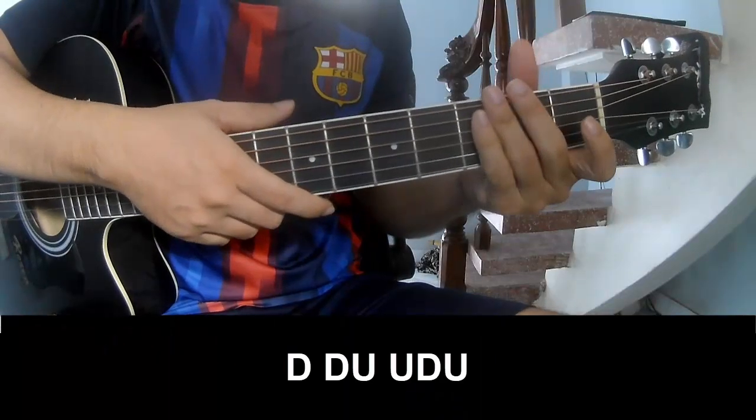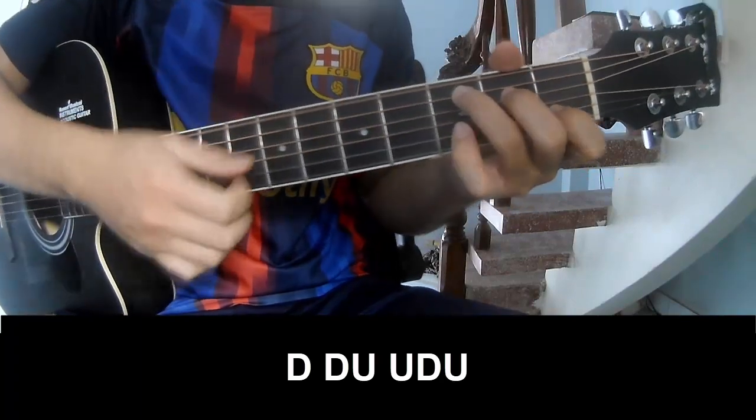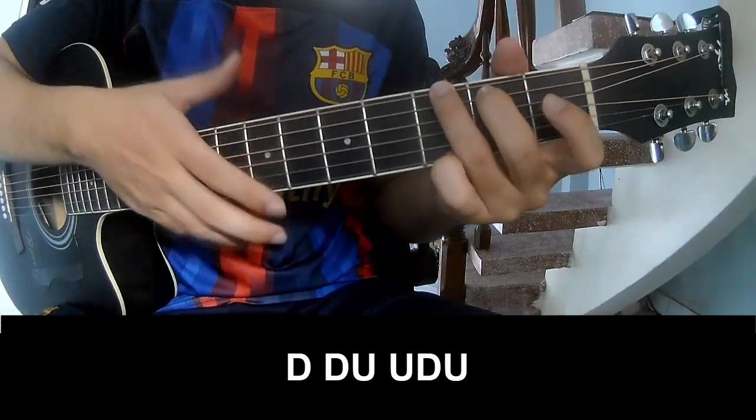The verse uses three chords. The strumming pattern is: down, down, up, up, down, down, down, up, up, down, down, up, down, down, up, down, down, up, down, up, down.